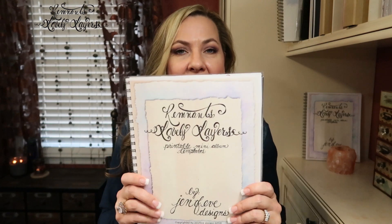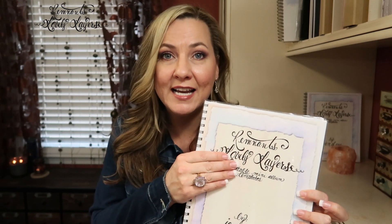Let me show you the cover of my reference book — this is the reference book for the new printable, and it is called Remnants Lovely Layers. It's kind of a play on words. The 'Remnants' is for the large cutoff pieces, the scraps, the leftovers. And 'Lovely Layers' is a reference to the Stack the Pages mini album and the Stack the Deck binding system by Laura Denison, who is brilliant. I will link her original video below. Instead of calling it Stack the Pages 2, I wanted to call it something different, so I called it Remnants Lovely Layers.